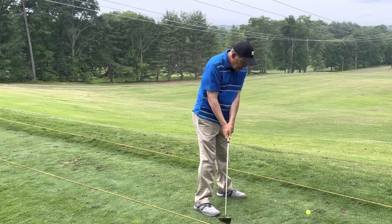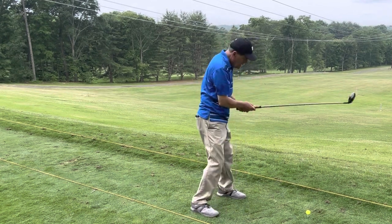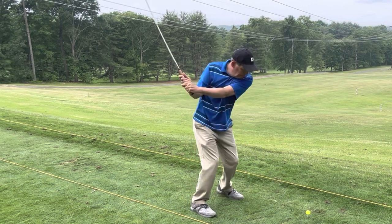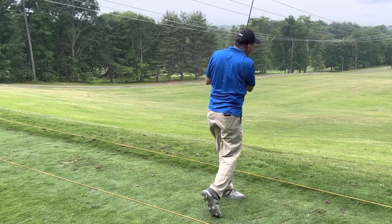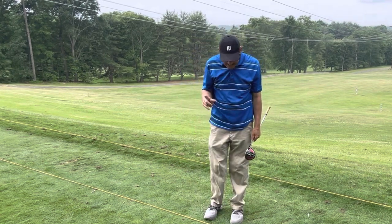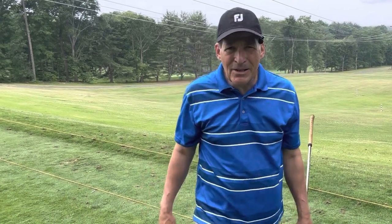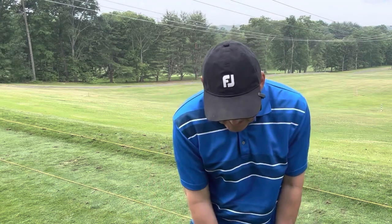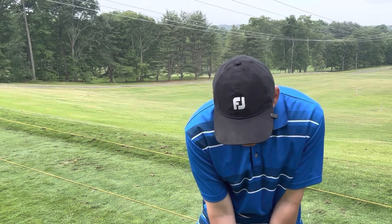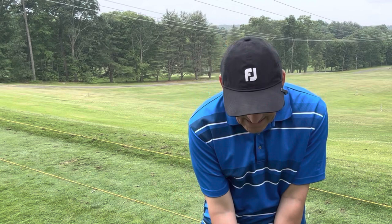You can try to start the turn without moving the bottom if you have to, to get more legs into it. But basically, hand me the club. Look at the shoulder move — hand me the club. It starts the shoulders.